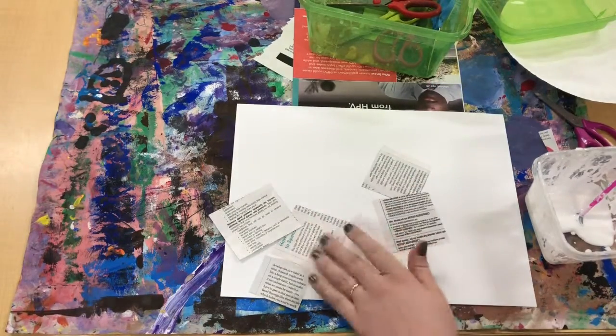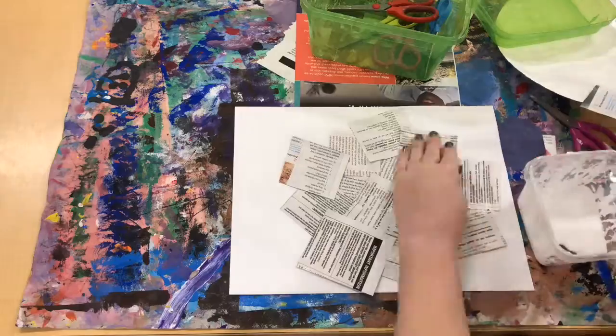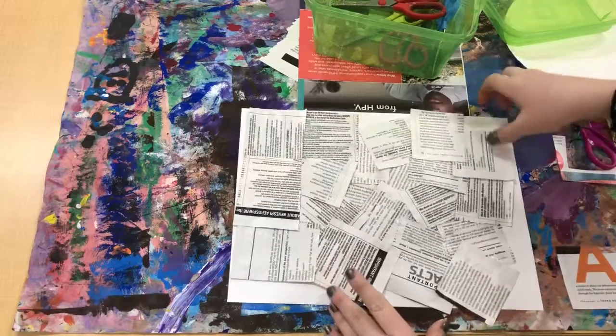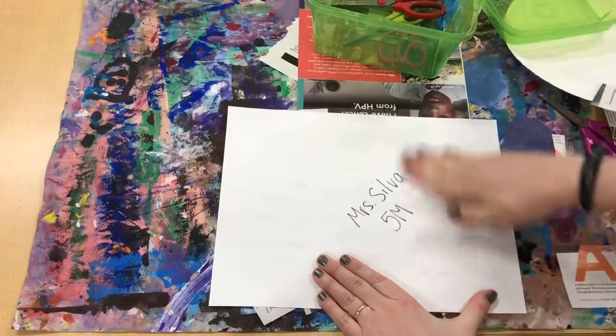You're gonna fill up the whole paper with little pieces of magazines and books. Once you've got the paper pretty much all filled up, you're gonna turn it over and rub the back of it, just to make sure everything is all stuck.